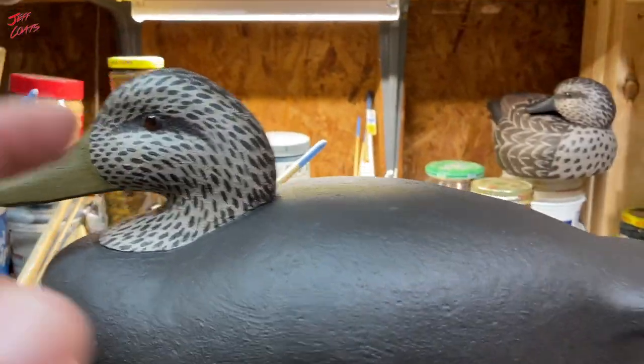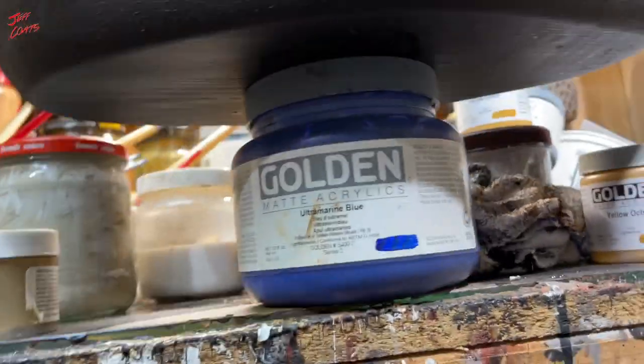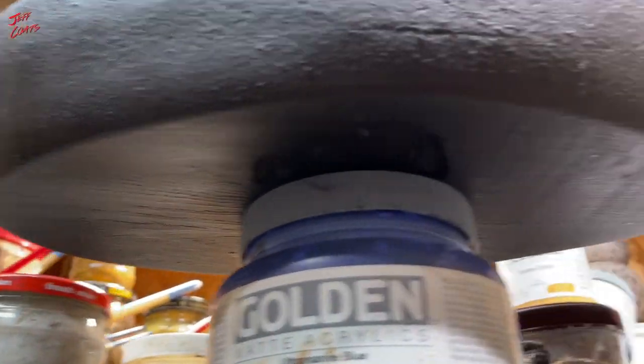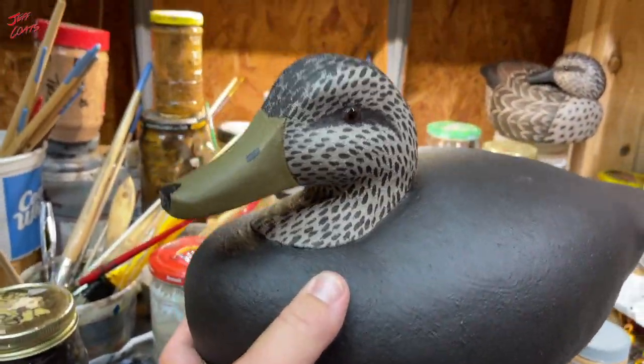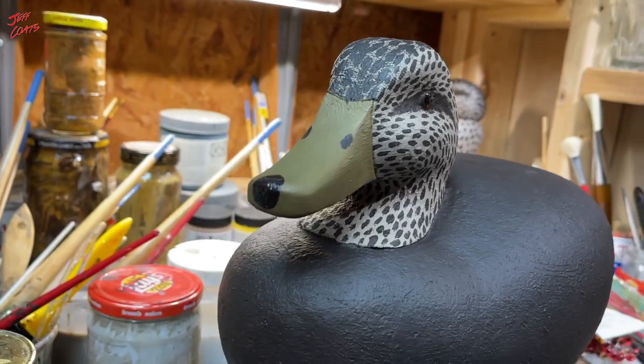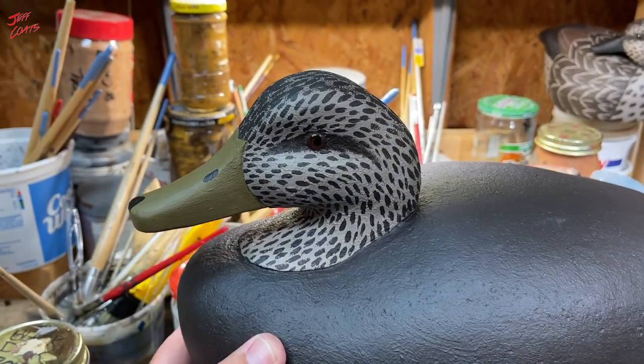Like I always say, I still am going to wash the heads, do a raw umber wash, and then we're going to get the bottoms another good coat of paint on them and get the lead on them and call them done. I think they're good looking birds. I'm very happy with them.